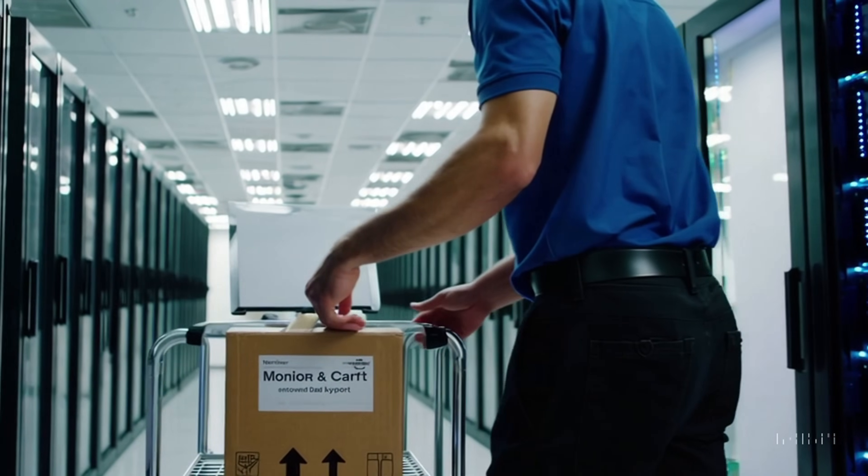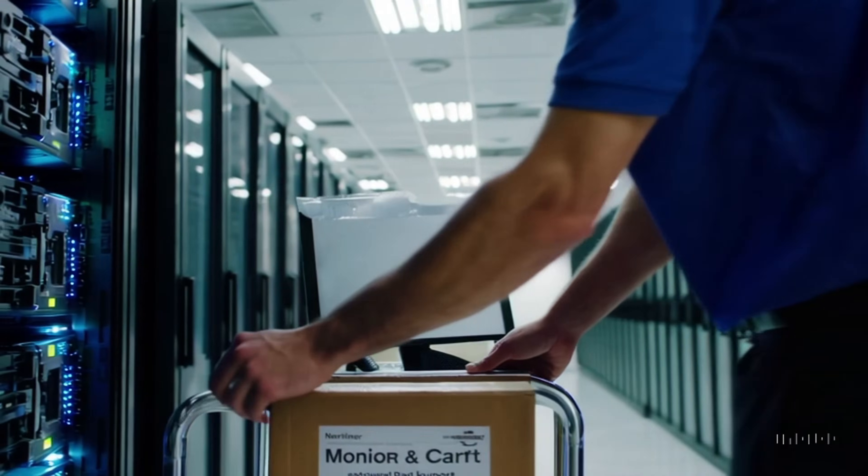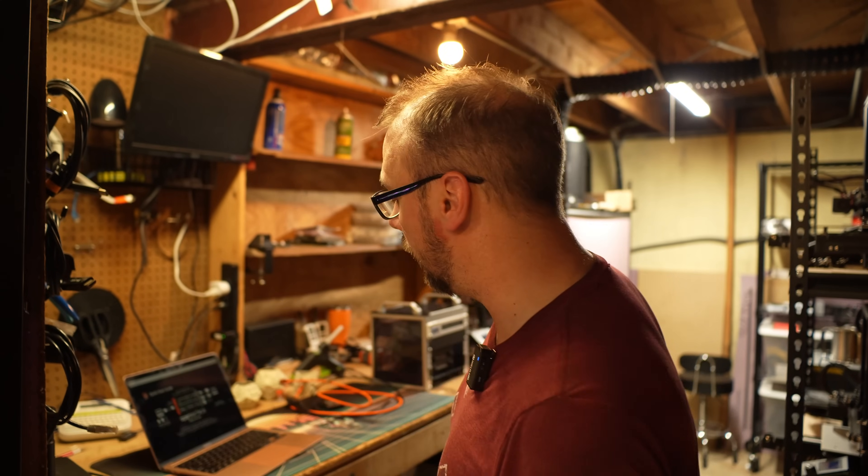Back in the days when we used to actually visit the data center and didn't have a data center manager for things like that, that's exactly what we had to do — we had to either bring a monitor with us so we can plug everything up when there's an error, just to go in and hit F1 to continue. iDRAC wasn't communicating, ILO wasn't communicating, whatever — we couldn't remote into the machine to troubleshoot. We had to physically go on site and touch the things.